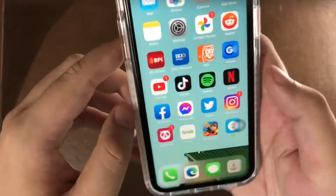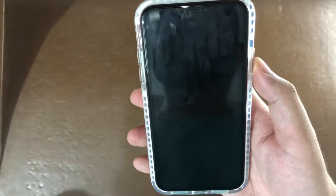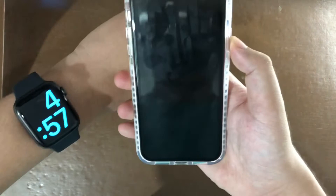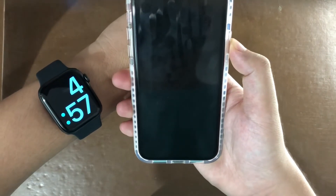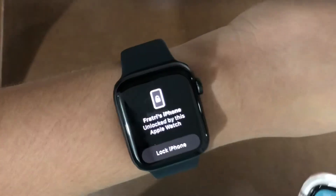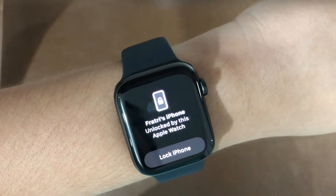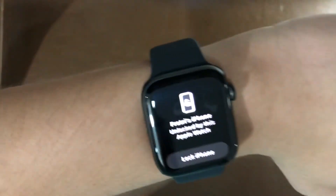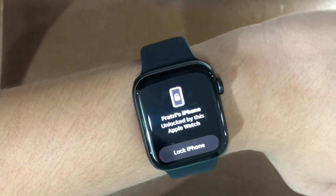And basically that's it. I'm wearing a mask right now. So turn on my phone and see if it unlocks. And there it goes — it says it's unlocked. It says it's unlocked by this Apple Watch. And there you go.